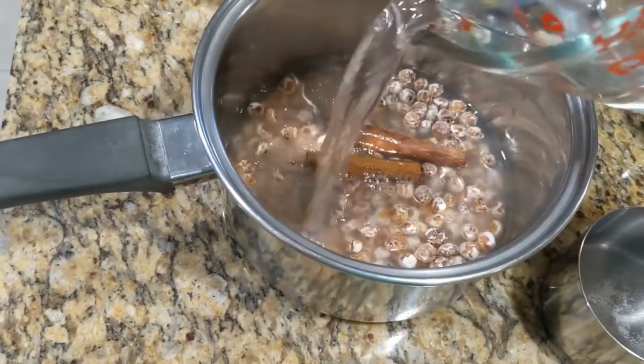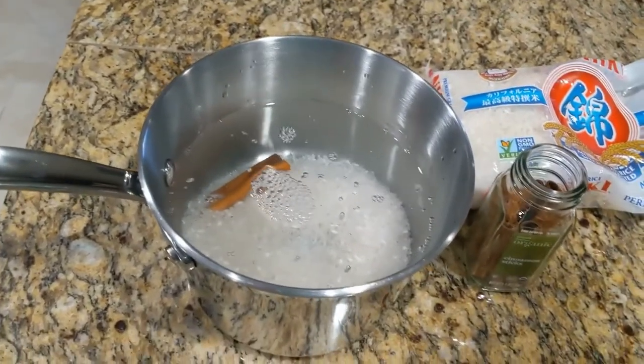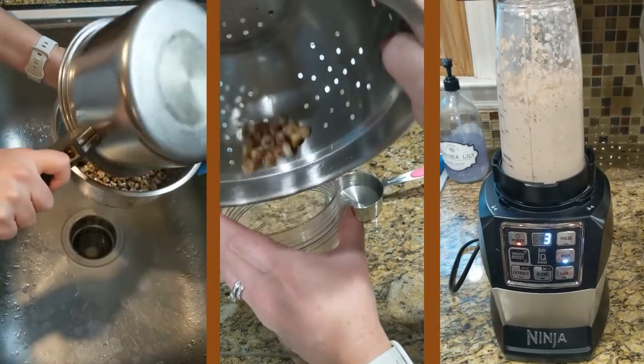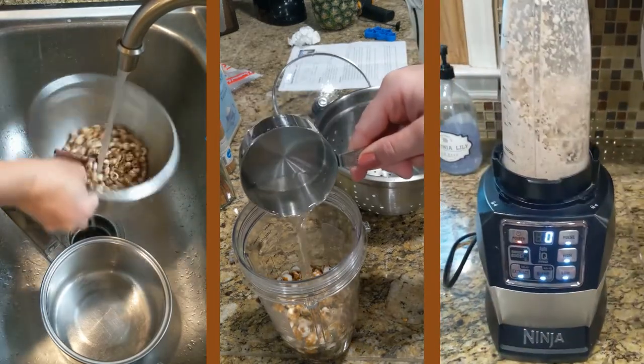You'll soak your tiger nuts in water for at least 18 hours. For the rice, you can soak it for a minimum of four hours, but preferably overnight. I'll be making the chufa first, so after they're soaking, you'll drain and rinse the nuts. Place them in a blender with one cup of water and blend until the mixture looks milky and frothy. I did have to stop and add more water to make it blend properly.